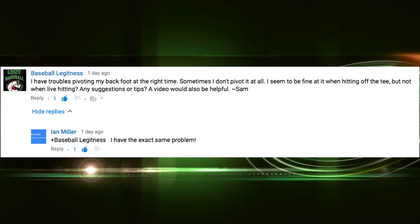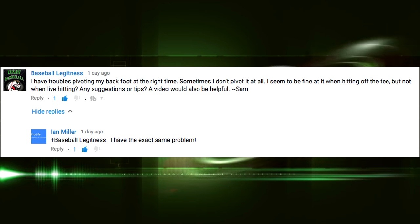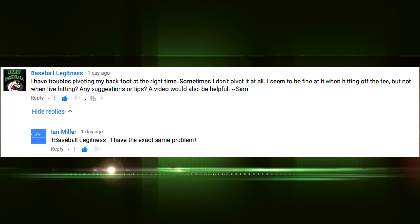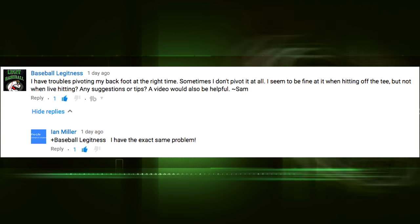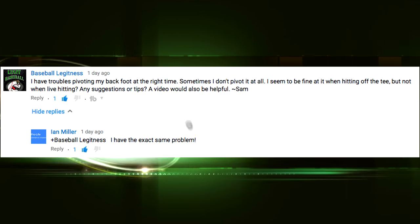The question I got today is about rotating the back foot. We actually don't want to squish the bug, and I'll explain more in a moment. The question is from baseball legitness: 'I'm having troubles pivoting my back foot at the right time. Sometimes I don't pivot it at all. I seem to be fine at it when hitting off the tee but not when live hitting. Any suggestions or tips? A video would also be helpful.'